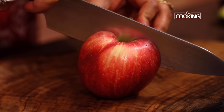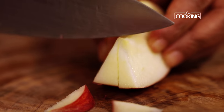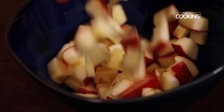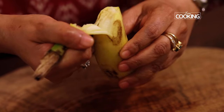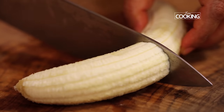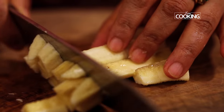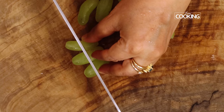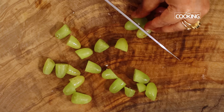So I'm just going to chop a few fruits. I'm taking an apple, just cut into small pieces. Next I'm cutting a banana, just chop it into small pieces. Then taking a few green grapes — these are a bit large so I'm just cutting them in half.